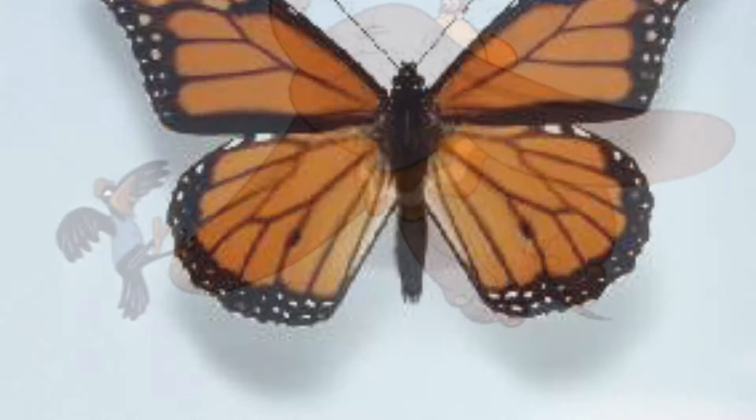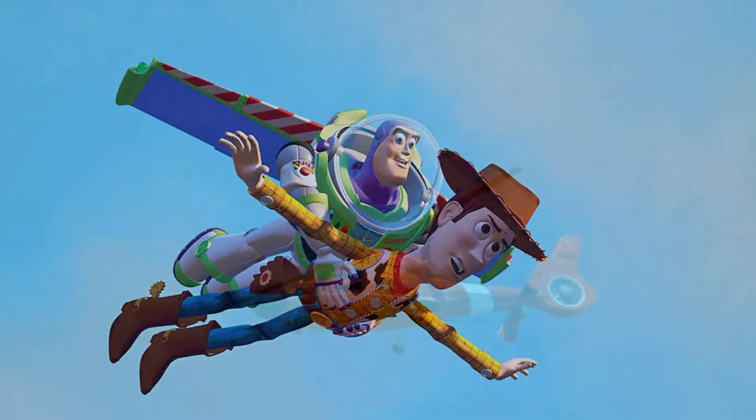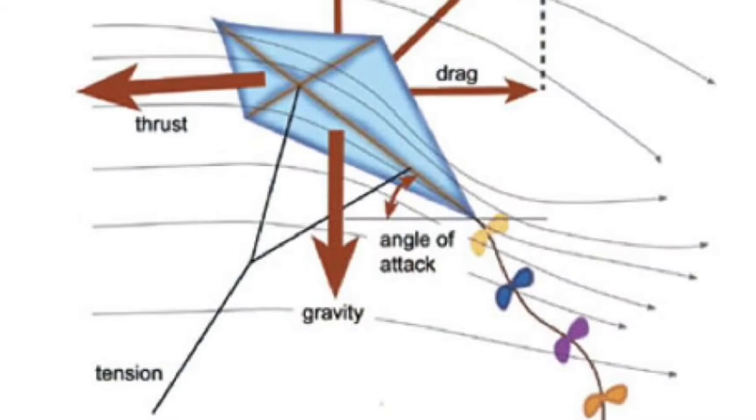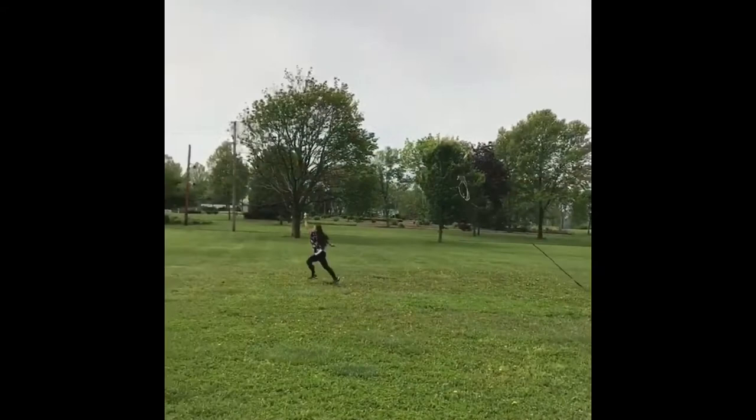To launch a kite into the air, the force of lift must be greater than the force of weight. To keep a kite flying steady, the four forces must be in balance — lift must be equal to weight, and thrust must be equal to drag. Understanding the scientific principles of force and motion, lift and thrust, our royal kites were able to soar high in the sky. This is just another example of what you can do when you understand the science of things.